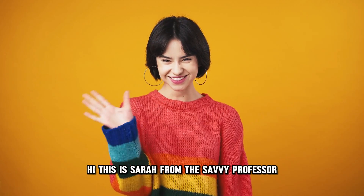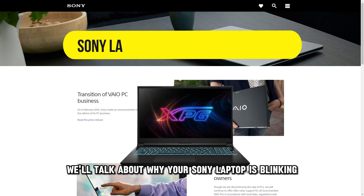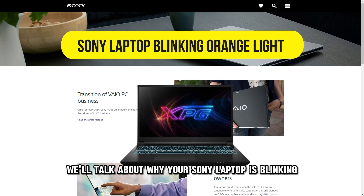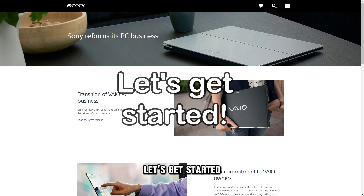Hi, this is Sarah from The Savvy Professor, and in today's video, we'll talk about why your Sony laptop is blinking orange and how to fix it. Let's get started.